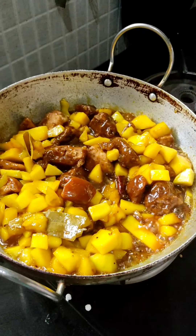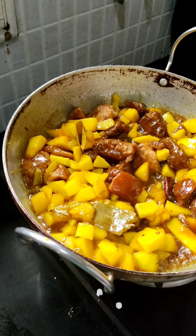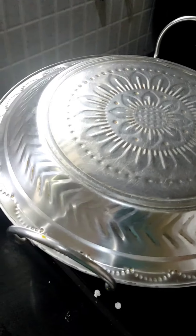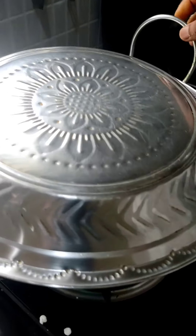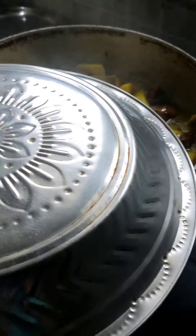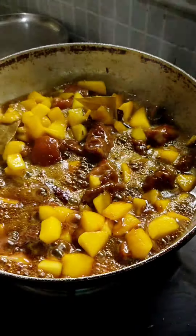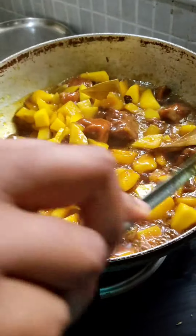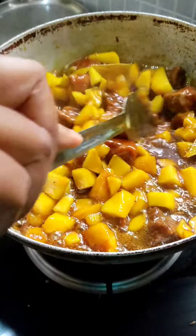So now we will keep it for melting and cooking. We will cover it with a lid and wait for some time. Our mango jaggery pickle is cooking and getting ready — this will take some more time.